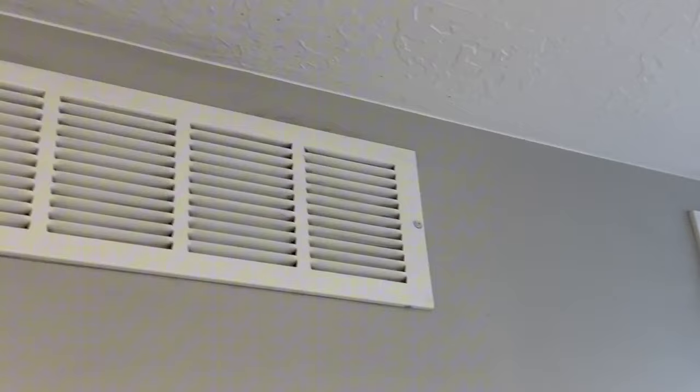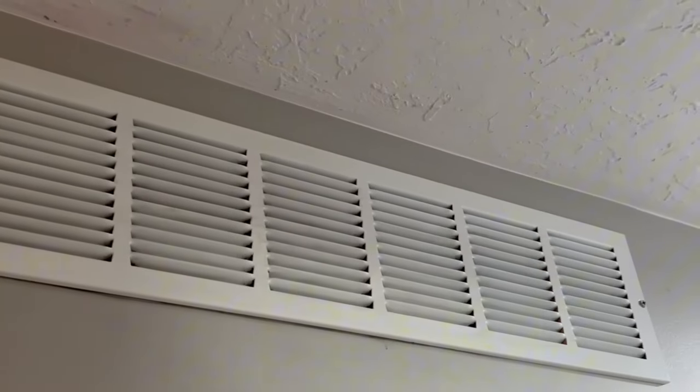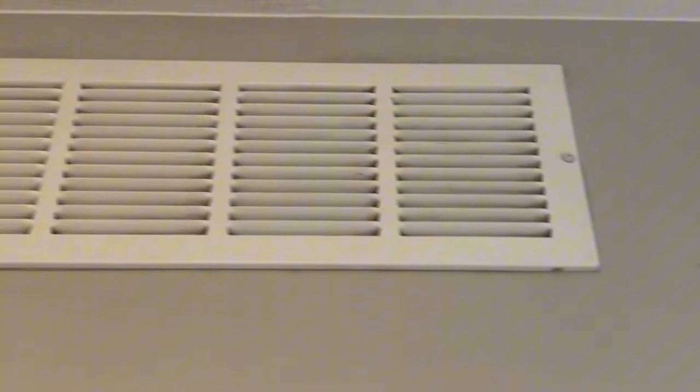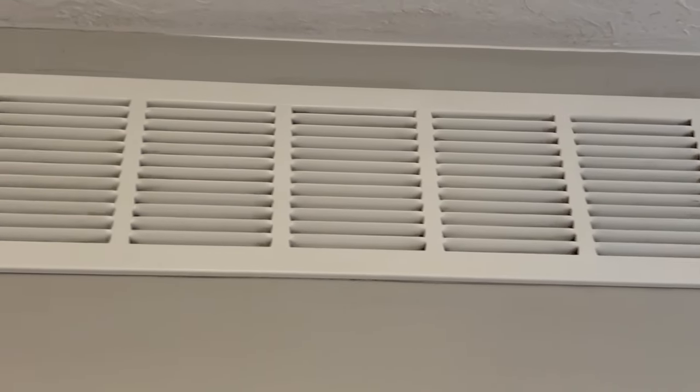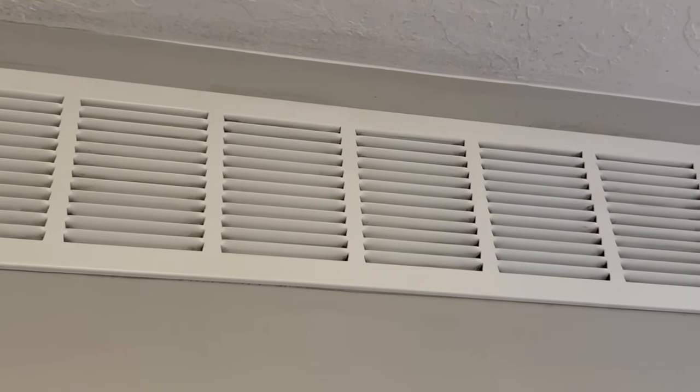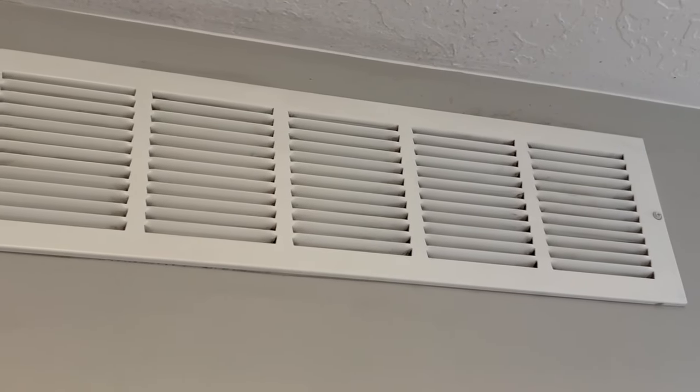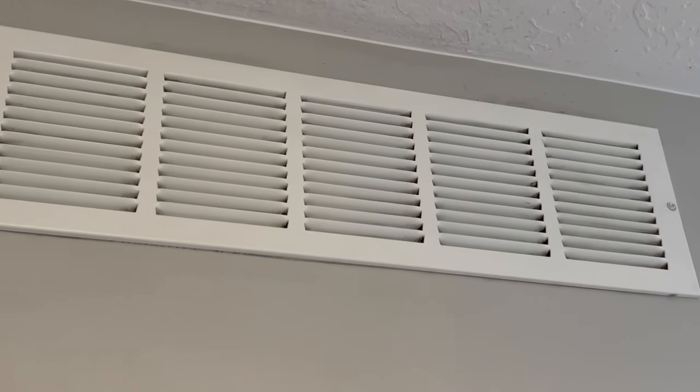After using the scrub brush up there, the air return vents are clean. A lot of people use these for their bathtubs, and we like to use them for the bathroom floors. It cleans so much stuff — you can use it for your walls, lots of different things. It's a great scrub brush.